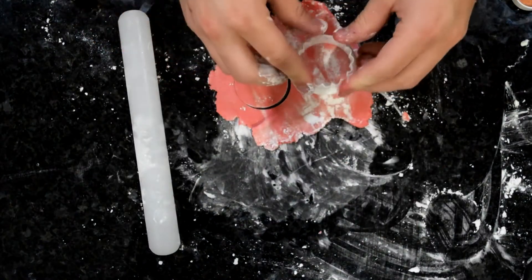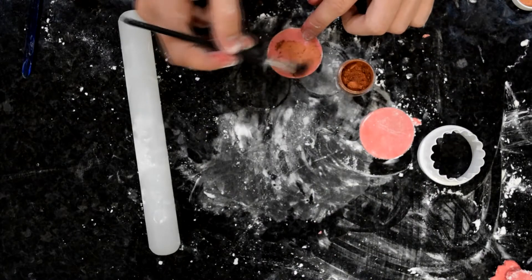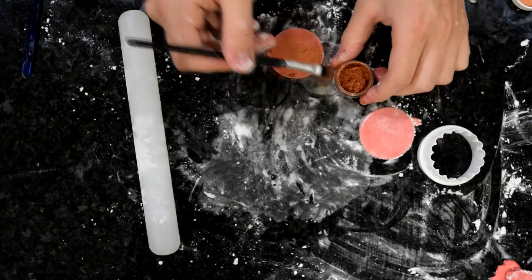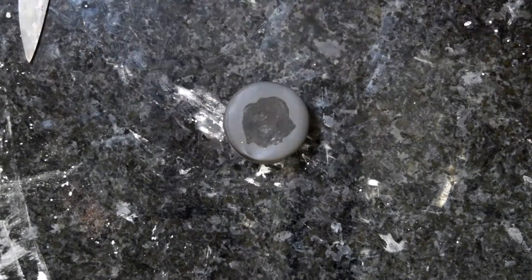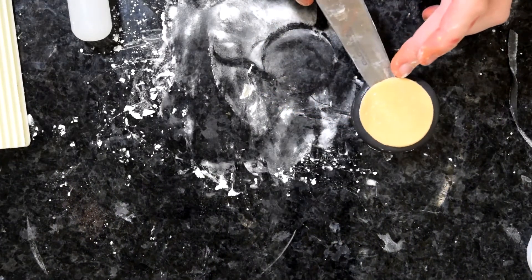Then roll out some pink fondant for our blusher-type compacts and use the next smallest cutter — a two inch cutter — to cut out two circles. You can take the same base pink fondant and brush one with a brassy dark pink to create more of a bronzer look, and use a lustery pink to create more of a blusher. Same colour fondant, different luster dust creates a really different effect. Paint a little bit of water onto your big circle and place the smaller circle on top. I also did this with a beige to create a powder.